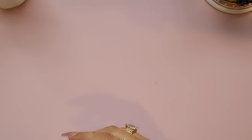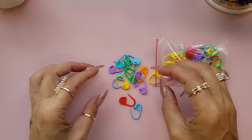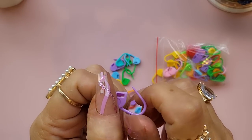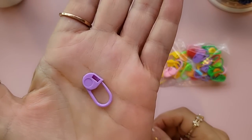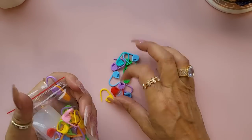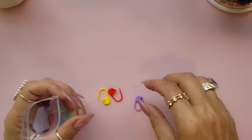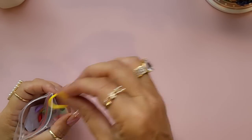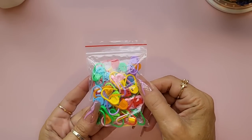I also bought these little plastic garment pins — just little plastic ones that clip in like that. How cute are they? They've got an absolute abundance of different colors. You get 50 pieces, quite cute.